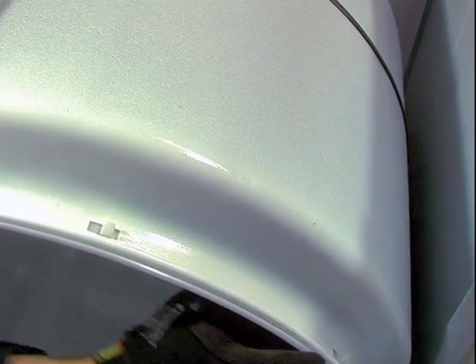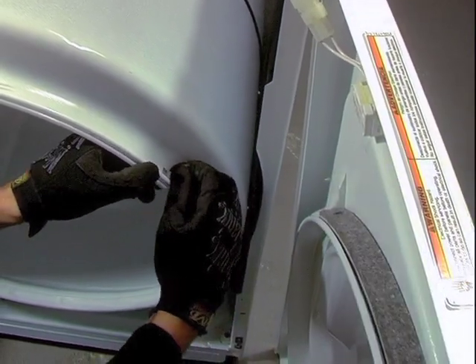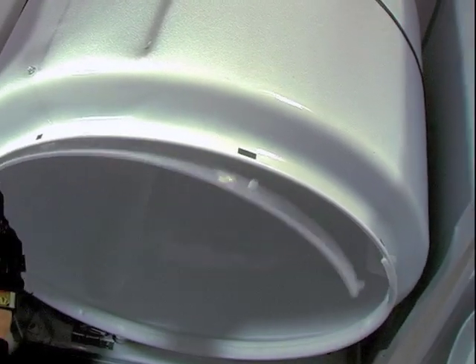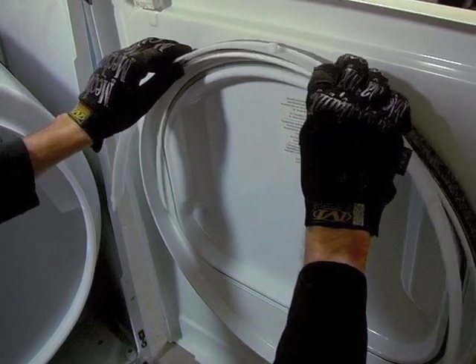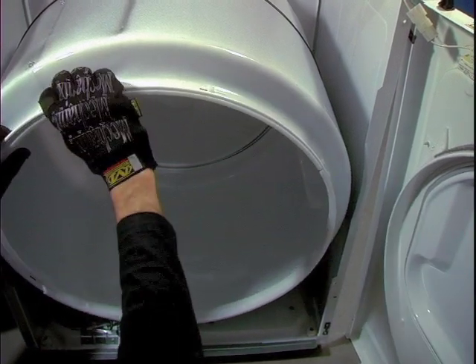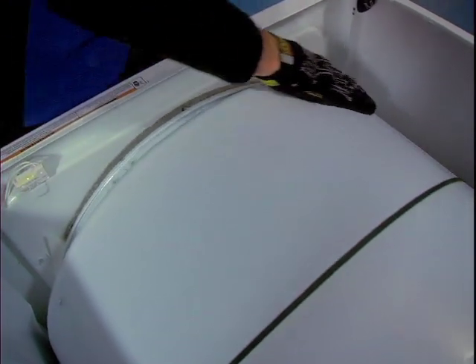Two strips of nylon material called the drum bearing support the front side of the dryer's drum. They are held in place by a few expanding clips that snap into the drum's edge. The drum's bearing slides over a strip of felt called the door felt, which is attached to the inside of the dryer's door. The bearing material or the door felt can become ground down if the drum is not installed properly and lead to grinding noises. In extreme cases ignored for a long period of time, unrepairable damage can occur. When reinstalling the drum, be sure that the drum's bearing is riding on top of the door felt.